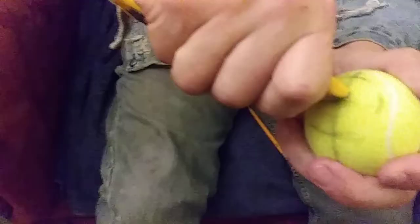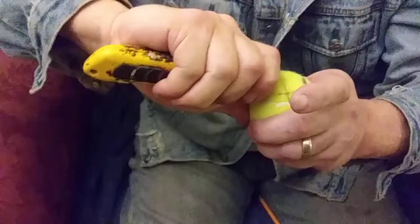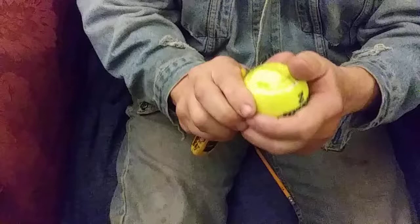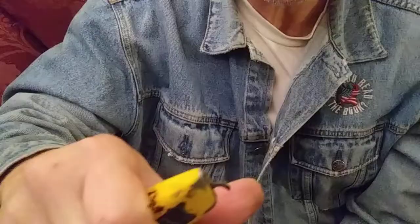It cuts right in. Now I bring it over to this line. The blade I'm using is this blade right here — this is a carpet cutting blade. The design of the carpet cutting blade hooks right in and gives you control. You want to use your thumb — pull it towards my thumb to that line.